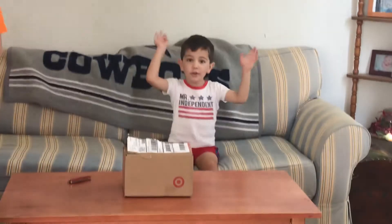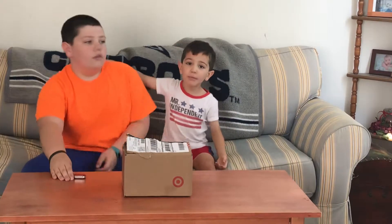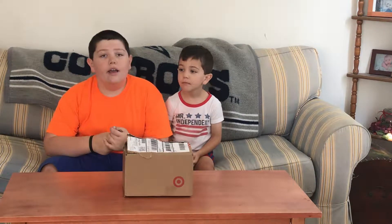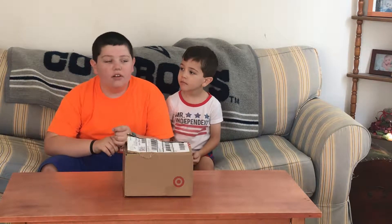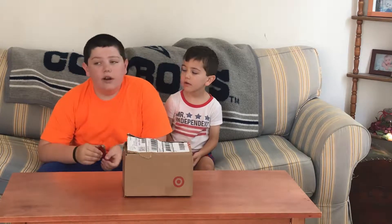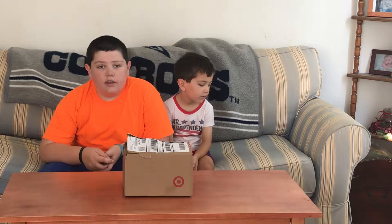Hi guys, welcome to our channel. This is my big brother, and we're going to open up Uncle Pop. Hey guys, welcome back to my channel. Not our — my channel. And today we're going to be unboxing a package from Target. So let's get to it.